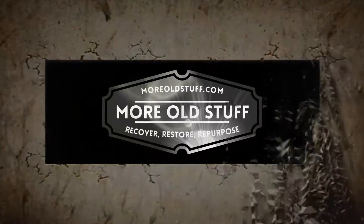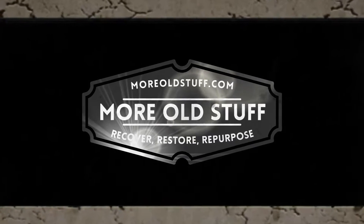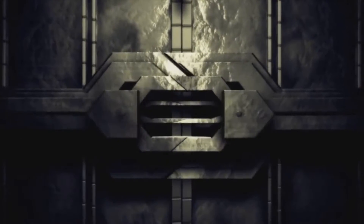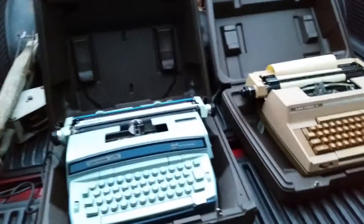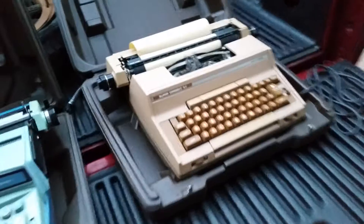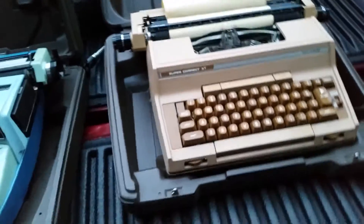Welcome. I just picked up these two items, like electric typewriters from the 60s and 70s. This one is a Super Correct XT. My research has shown this is from the 60s.